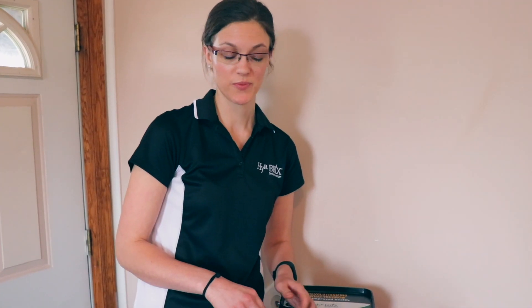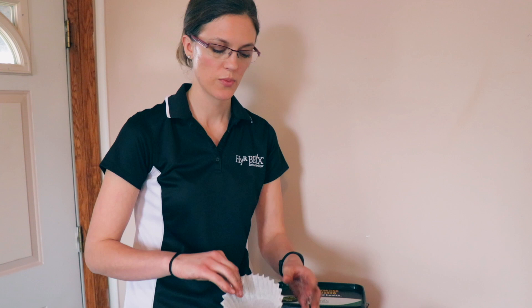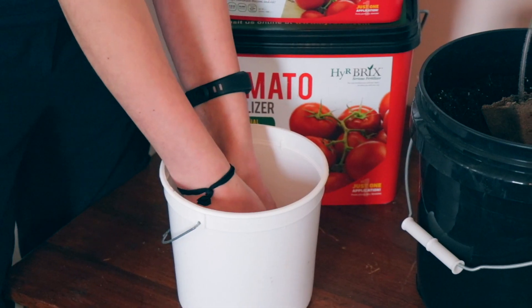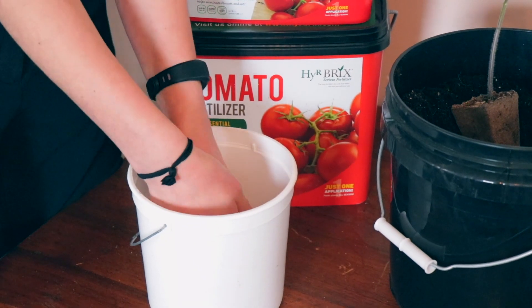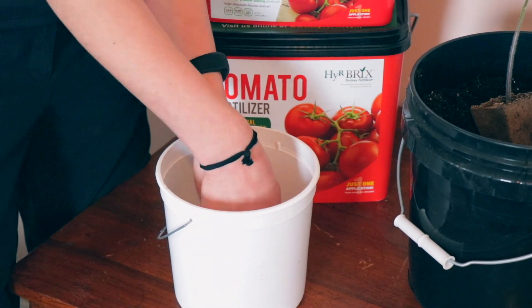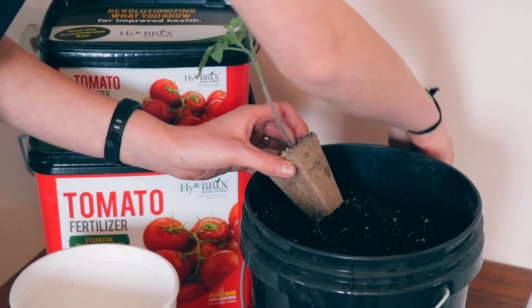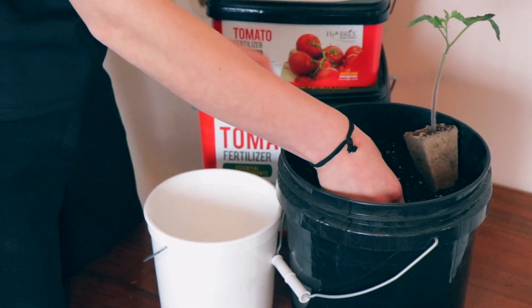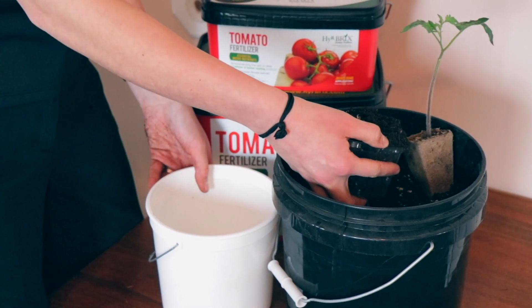Now that we have our holes drilled, we are going to place a coffee filter down in the bottom to prevent any of the soil or the fertilizer from leaching out of the bucket, and then I'm just going to start filling it with my potting soil that has my tomato fertilizer incorporated in it.